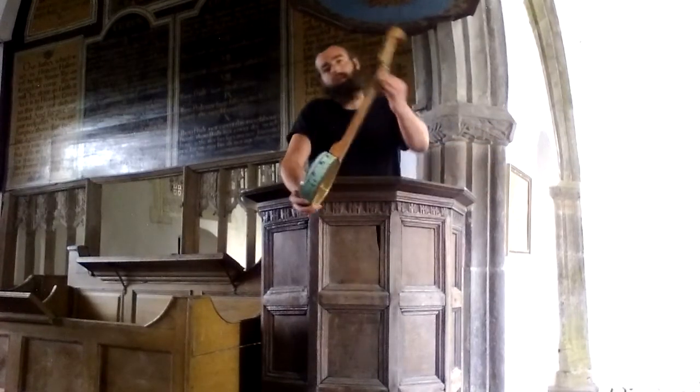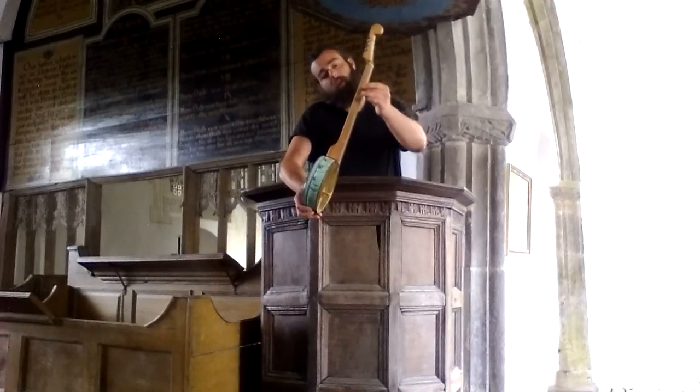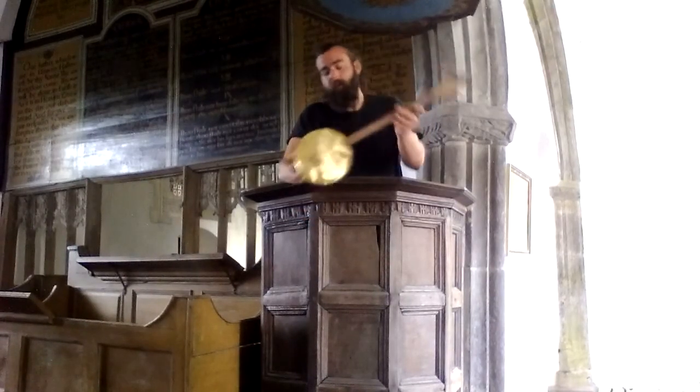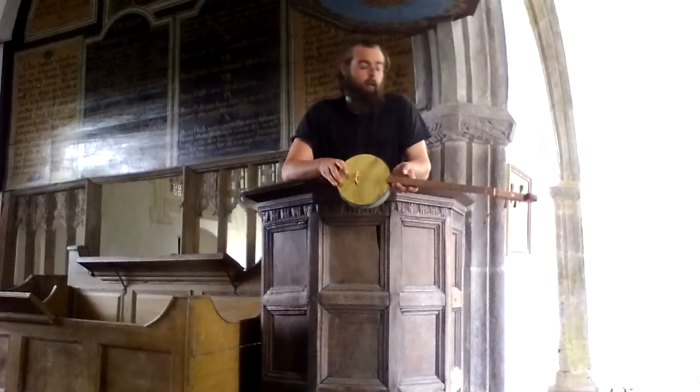Also, on the sides, it is diatonically marked and chromatically fretted, so that it allows you to kind of mindlessly just pick and play. But also, if you want to do serious work, you can also do that.